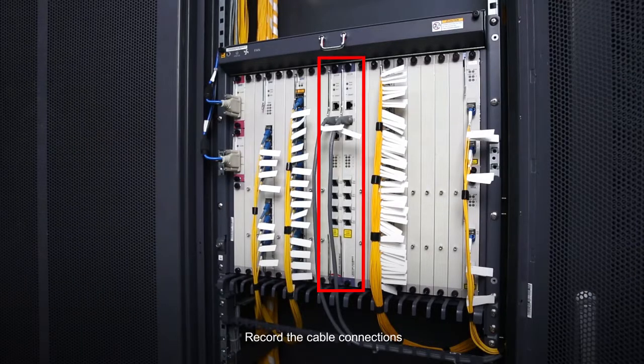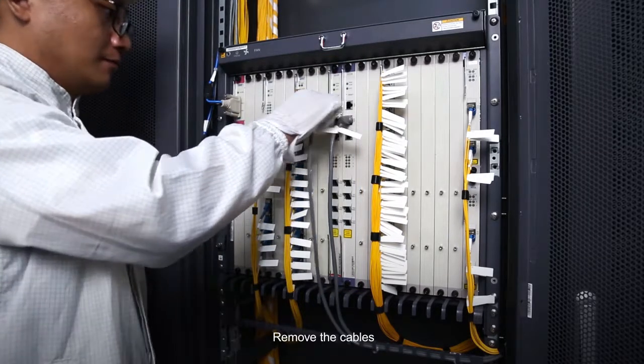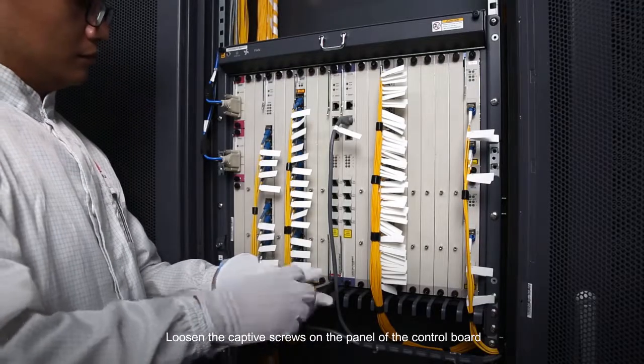Record the cable connections. Remove the cables. Loosen the captive screws on the panel of the control board.